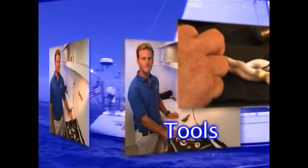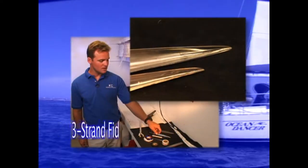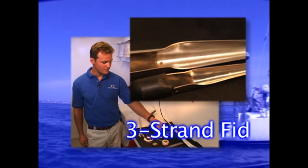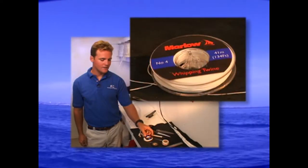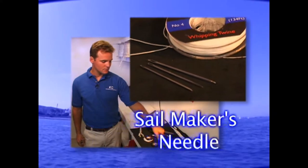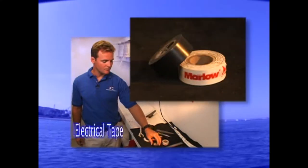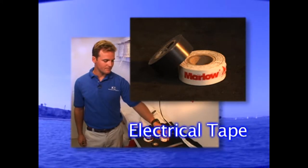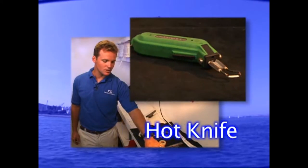Let's go over some tools. First, you'll need scissors or a knife. You will need a three-strand fid, a Sharpie marker, whipping twine, a sewing needle — or a sailmaker's needle is preferred — electrical tape (we're going to use Marlowe's tape today), a ruler, and a heat source. We're going to use a hot knife.